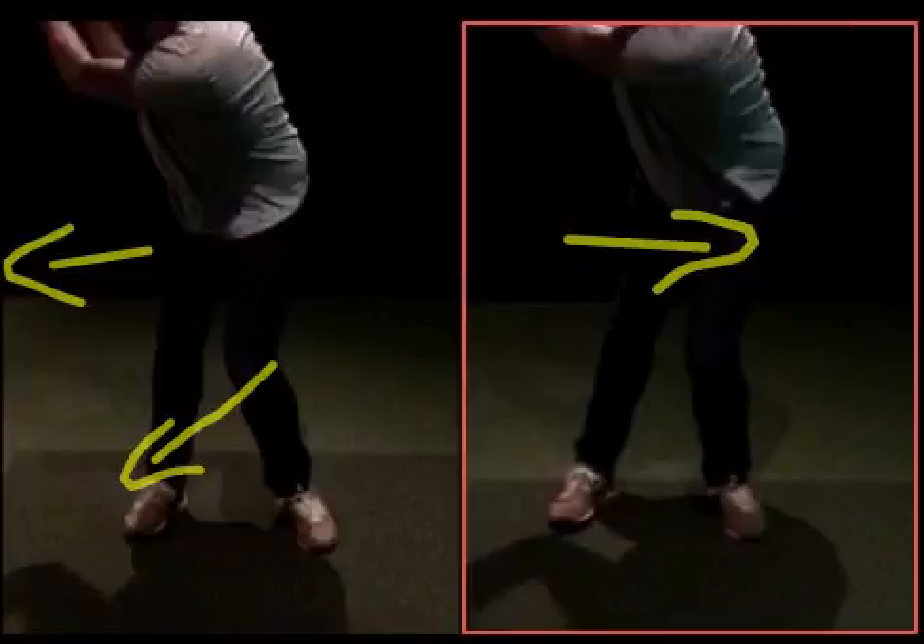A good practice to just get the feeling is to do some static backswing — swing to the top, stop, and hold it for ten seconds and see after that which way the weight is. If your leg is sore, you've gone the old way again. If your weight's more on that inside foot, you'll feel it.